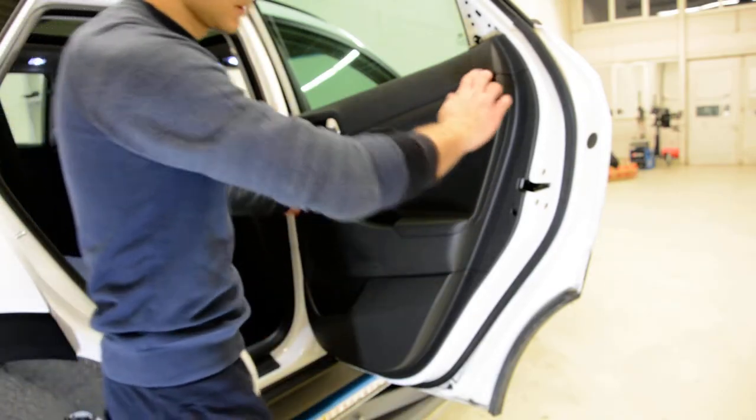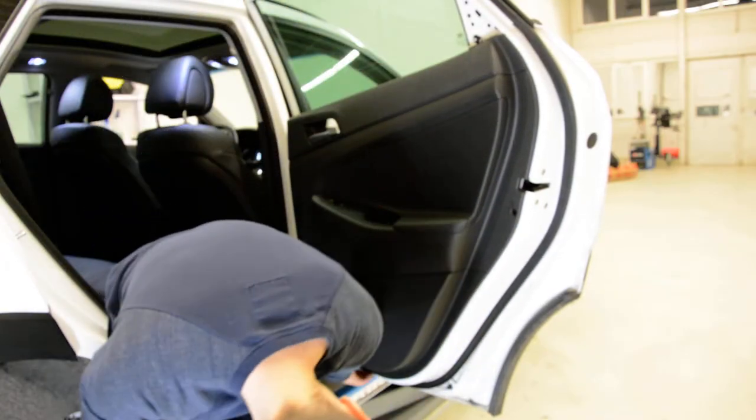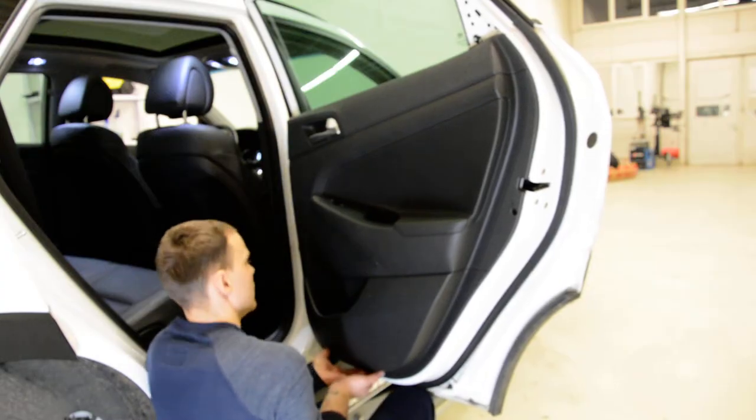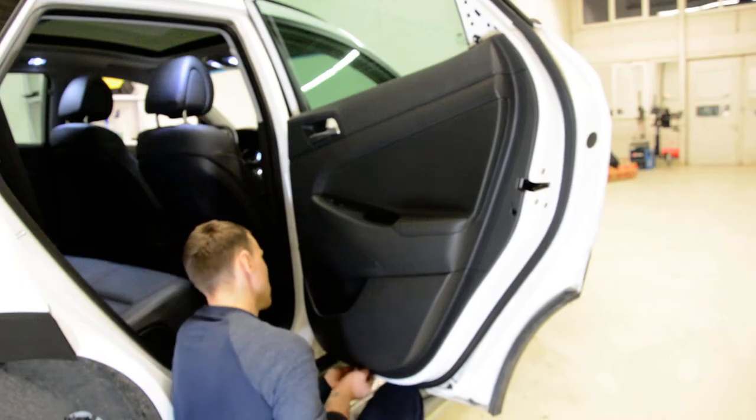Now there are just clips all around. You will have a little bit of space underneath to put your hands. Just put your hands and pull. Here it is — slowly, slowly.